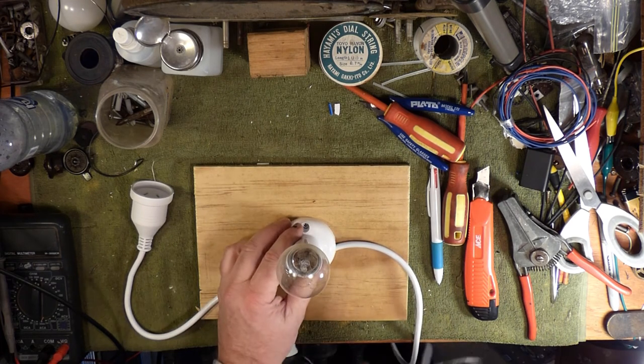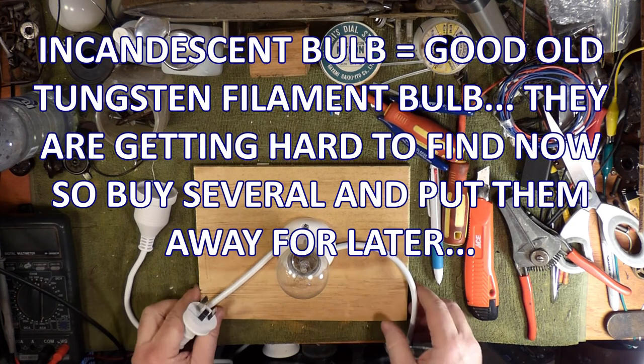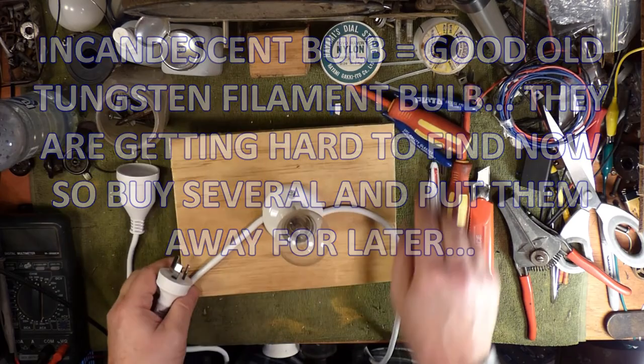It must be an incandescent bulb — nothing else. No CFLs, no LEDs. Incandescent bulb for this.